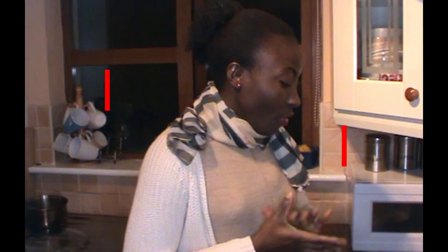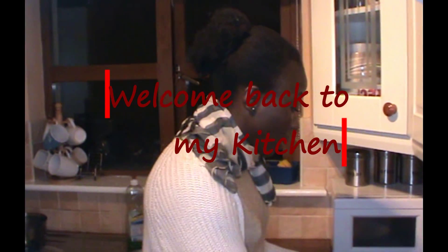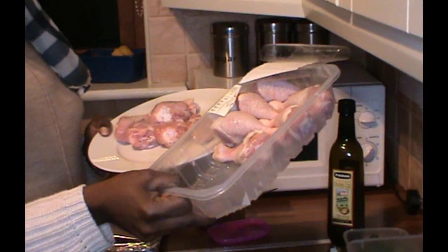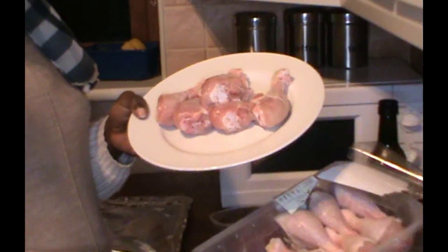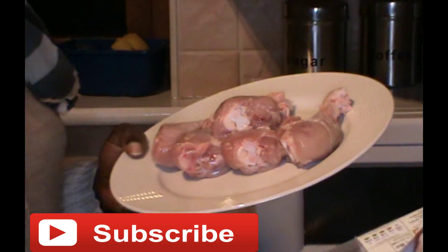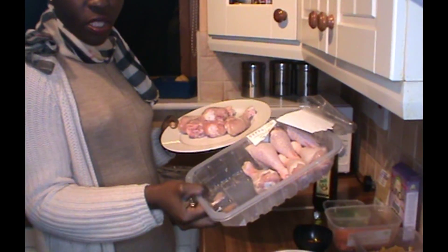Welcome back to my kitchen! For dinner today I'll be making chicken drumsticks. As you can see, this one has the skin on it and I'll remove the skin from this one — it's really nice and it's more healthy than the one with the skin if you want to lose weight, so that's what I always do.